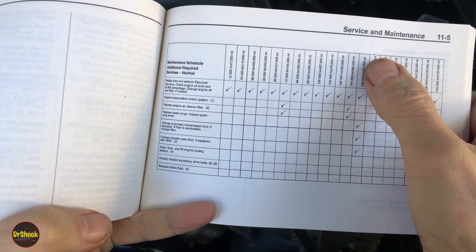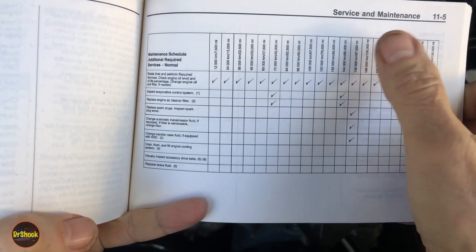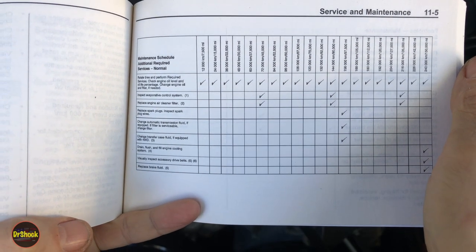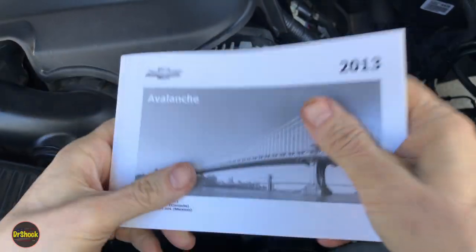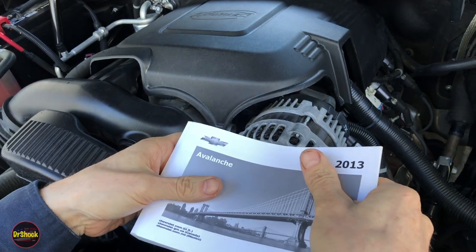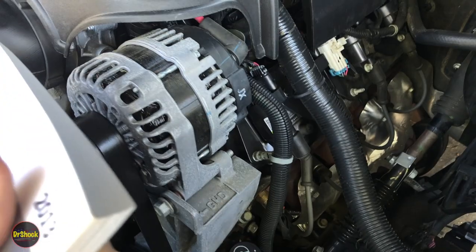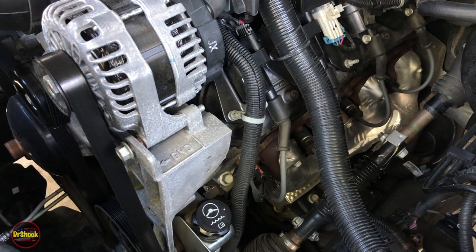The owner's manual says to definitely replace the plugs at 97,500 miles, but inspect them more often. You want to inspect them around every 32,500 miles. The reason is this engine has something called AFM or Active Fuel Management, and it suffers from a problem of oil consumption that can often lead to fouling the plugs. Let's go through the regular maintenance and then talk about the unique problem this 5.3 liter Vortec can have.